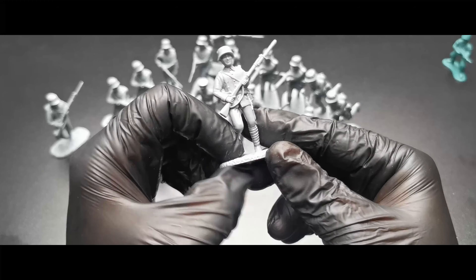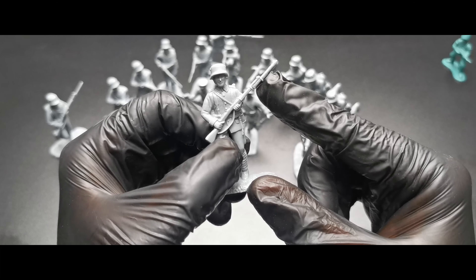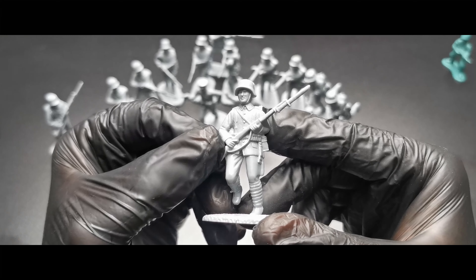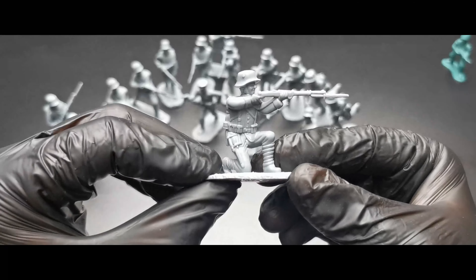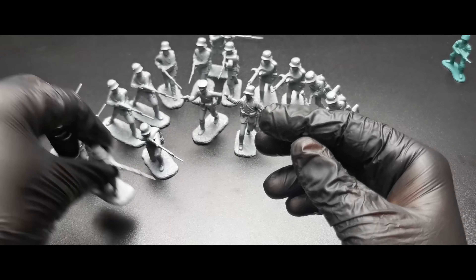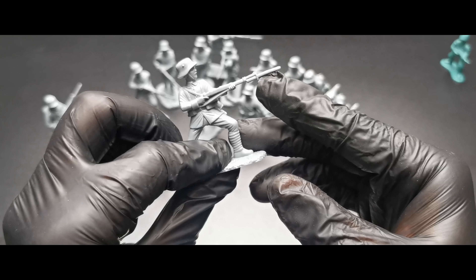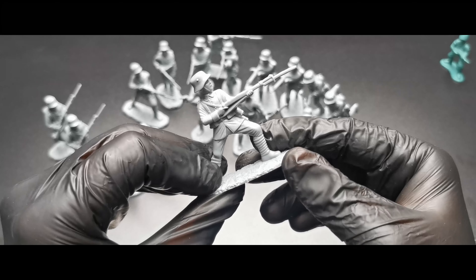Okay, these guys are out and let's start from the left. First impression: very nice, very detailed figures. Just look at the equipment — it looks great. The pouches for the Mauser, gas mask, red bag, this clunky backpack from that era. The Mauser looks good, bayonet at the end. Maybe the helmet is a bit too big.